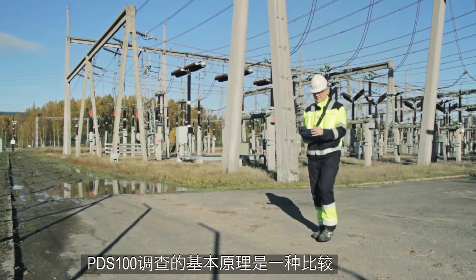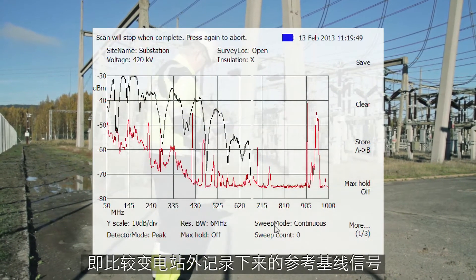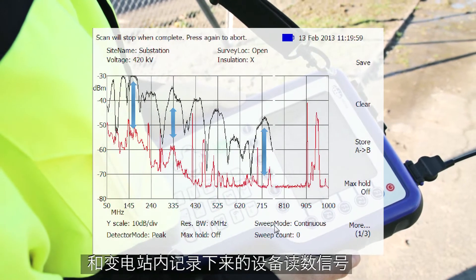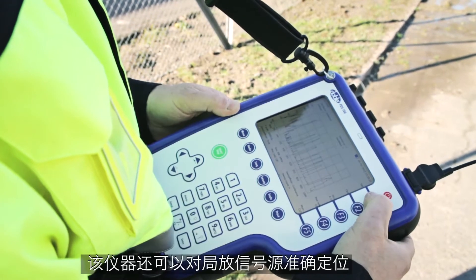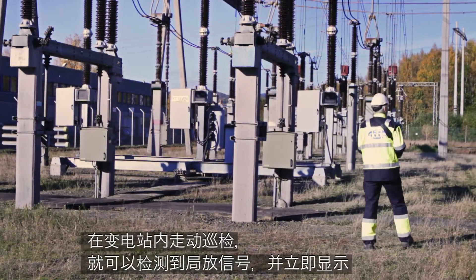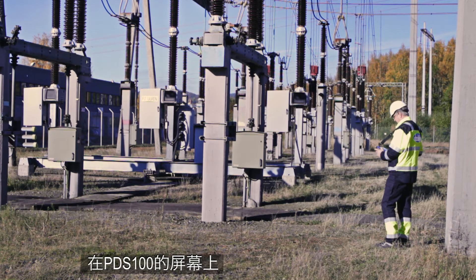The basic principle of a PDS-100 survey is a comparison between a reference baseline recorded outside the substation and readings recorded within the substation. Deviations are a sure indication of a local signal source that can be exactly localized. Walking around the substation, signals from PD can be detected and displayed instantly on the PDS-100 screen.